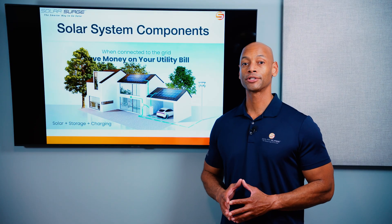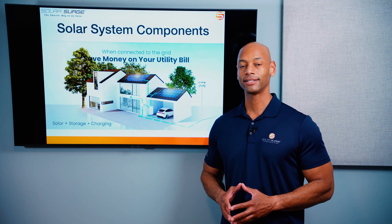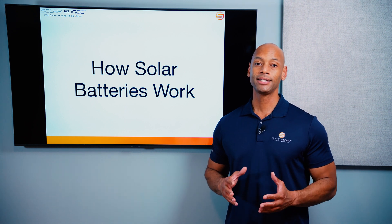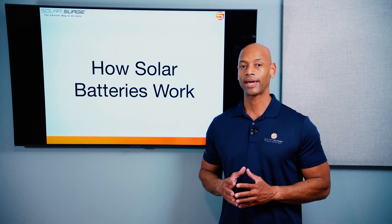Thank you Point Guard for supporting the channel and sponsoring today's video. Now, most solar batteries come in one of two types: AC coupled batteries or DC coupled batteries. When we talk about AC coupled or DC coupled, what we're talking about is where does the interface between the solar panels and the batteries take place?